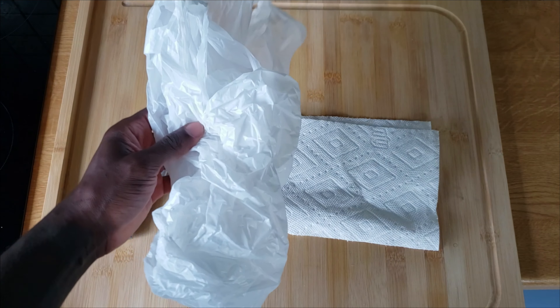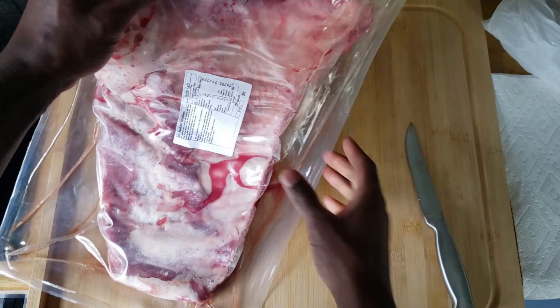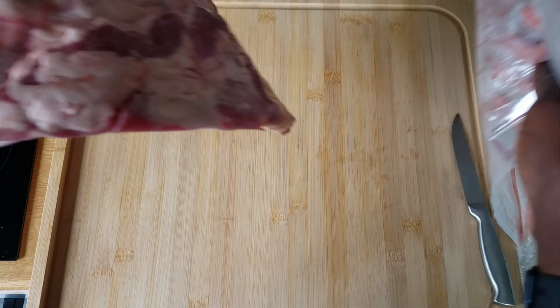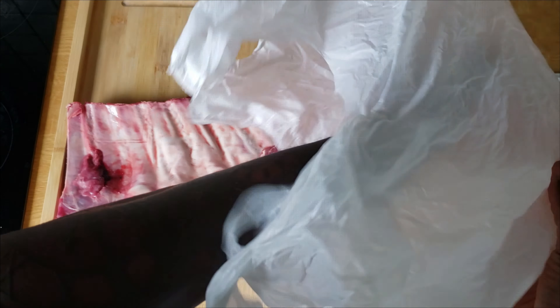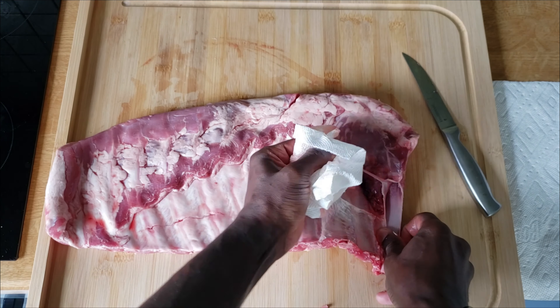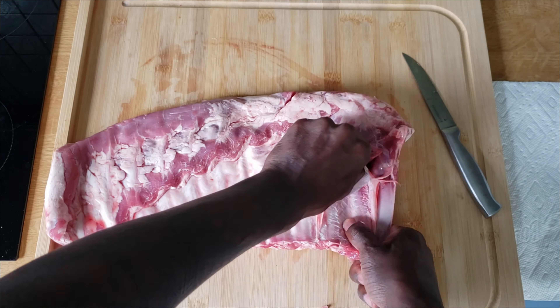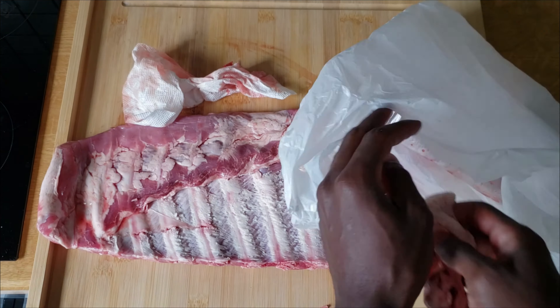For your rib prep, you're going to need three essentials: your knife, your paper towel, and your plastic bag. The plastic bag is essentially a garbage bag — just leave it on the counter so you can get rid of your dirty paper towel after you remove the membrane, as well as the wrap that the ribs come in. You cannot chew through this membrane and it does not render down, so you want to get rid of it.